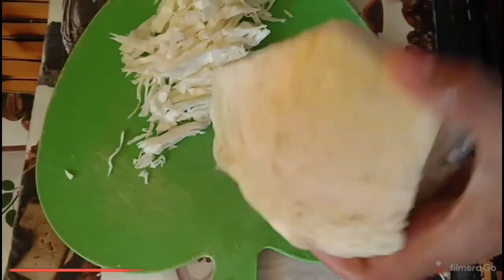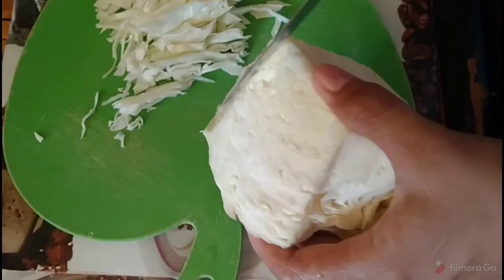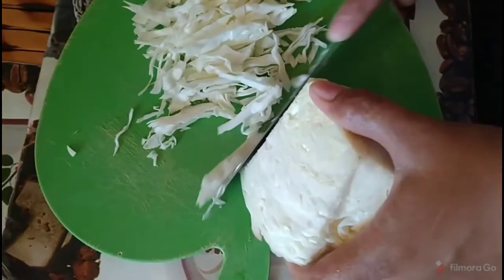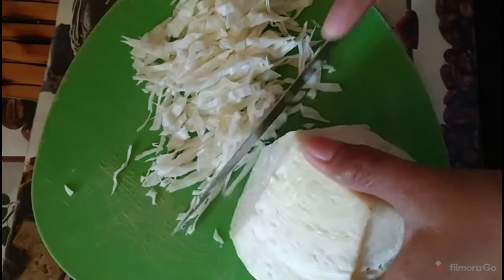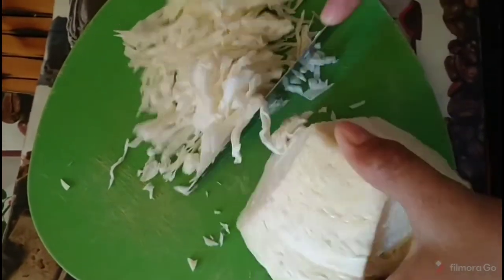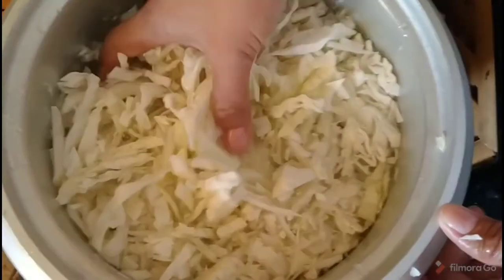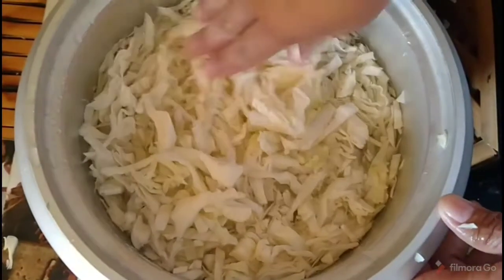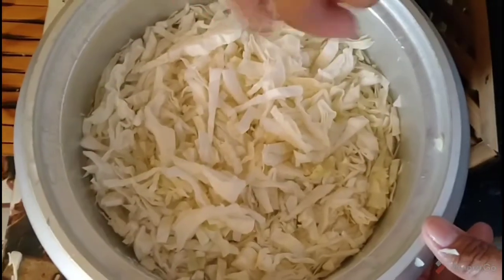So this recipe is cabbage with tuna flakes in oil. We're going to cut this in tiny, tiny shoestring like that. Now I'm done washing my cabbage, so let's start cooking.